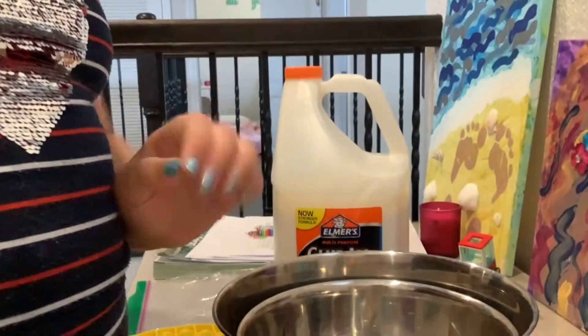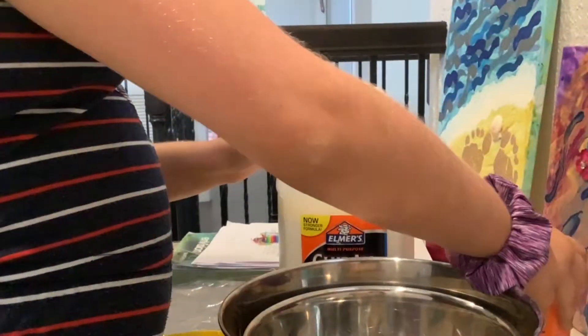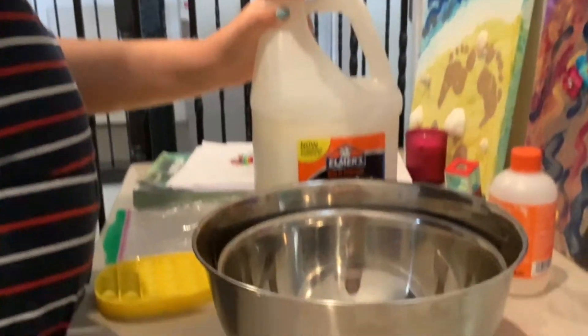Welcome back to another video. Today we're going to be making slime — the one and only Gucci slime.